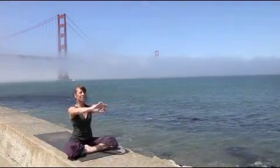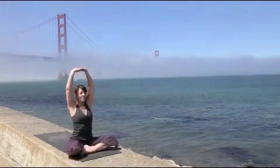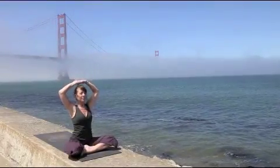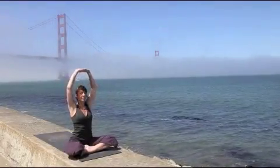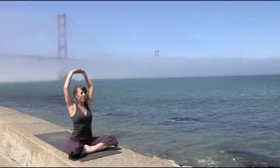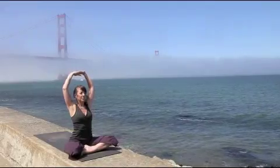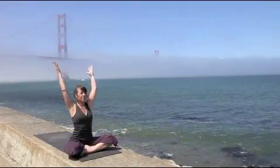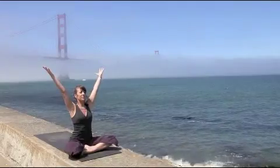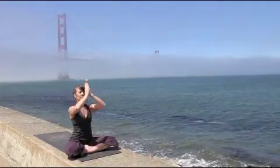Interlace the fingers, reach the palms forward. As you inhale, float the arms, keeping the elbows slightly bent if you feel any strain in the neck and the shoulders. Reach the arms up. Deepen your breath here. Releasing the fingers, reaching the arms up, pressing the palms together, and as you exhale, bring the hands down.